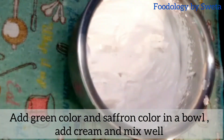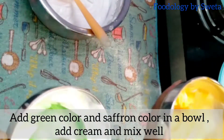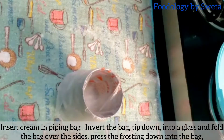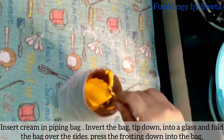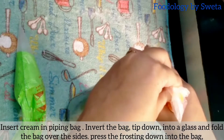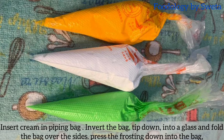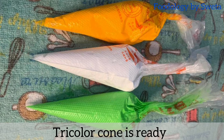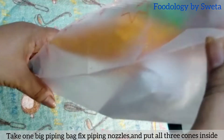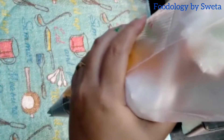Do alag bowls lein, jisme se ek mein green aur doosre mein saffron color daalein aur achhi tarah mix karein. Piping bag ko glass mein insert karein aur usmein cream daalein. Tricolor ke teen cones bana lein. Ab ek bada piping bag lein, usmein nozzle daalein aur teeno tri-color cones ko uske andar daalein.